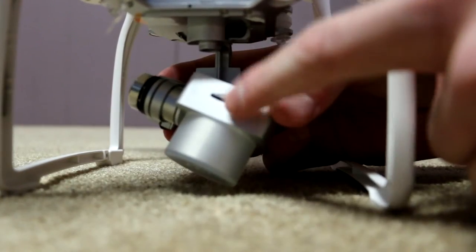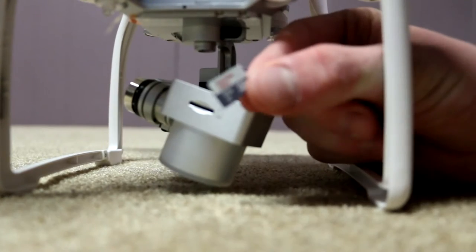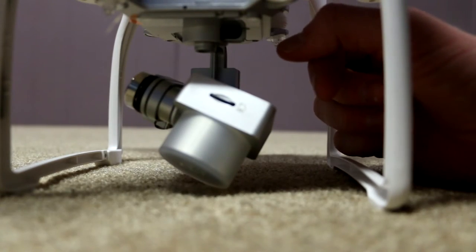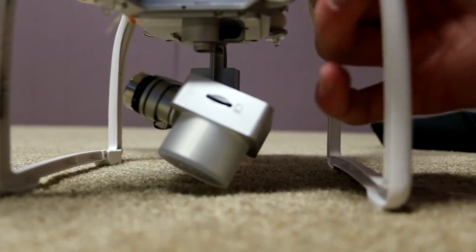There's a slot for a micro SD card, which it came with one — an 8 gigabyte one. The battery will last 25 minutes in the air while it's flying, and then you'll have to charge it, which takes about an hour.